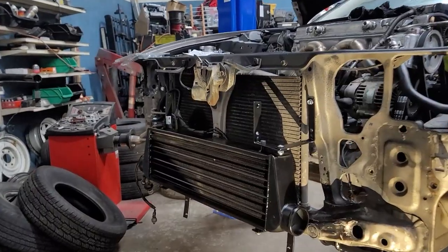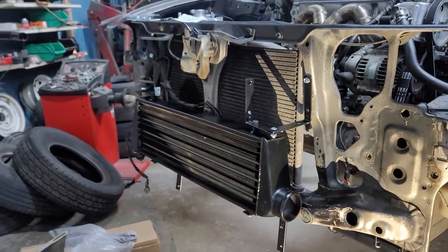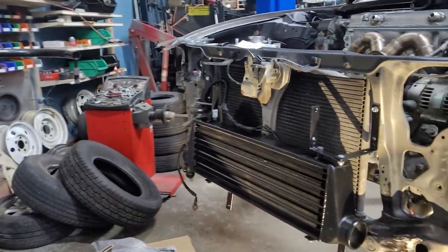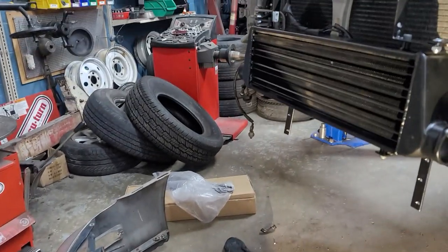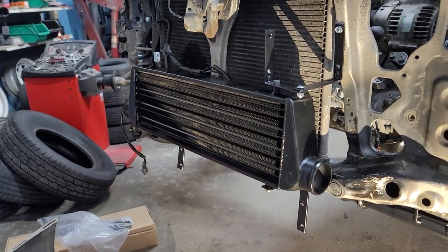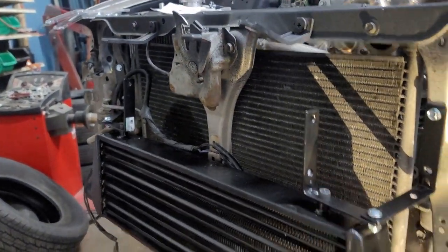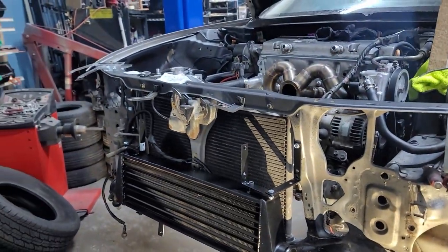I got it mocked up roughly. It's definitely solid, it's definitely not going anywhere. I'm gonna put the bumper on, check the position — it should be straight, actually perfect based on how I saw it hanging. I'm gonna roughly test fit the bumper, and if everything lines up then I'm gonna come through and cut these extra tabs off that I don't need.